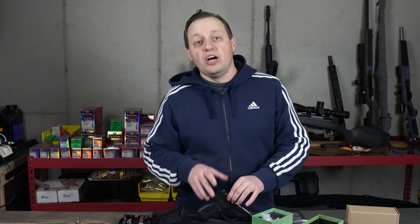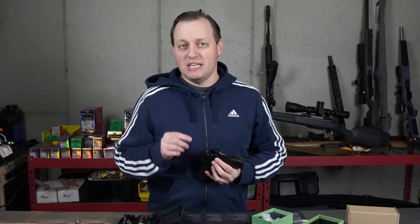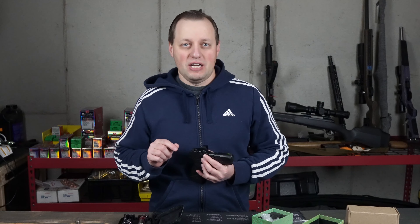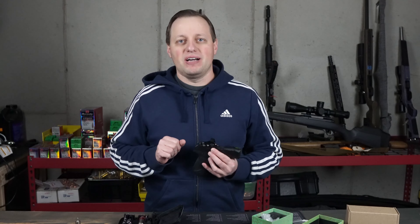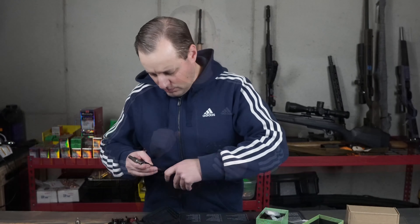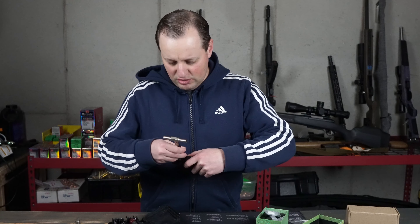The gun is threaded to use the most common pattern of bolts, which is M4 by 0.7 millimeters, and this should be the standard bolts that come with the red dots. This was the case for both the Sig Romeo Zero and the Swamp Fox Sentinel. If you're buying the Sentinel, you can also purchase a bolts kit which will come with a variety of bolts to fit almost any gun. I'm just threading it in now, not tightening it all the way yet.